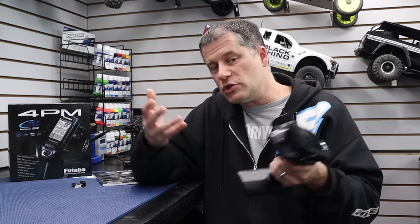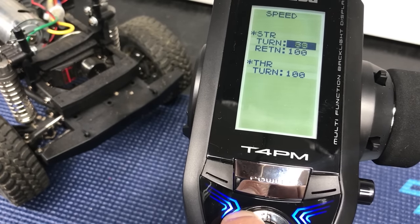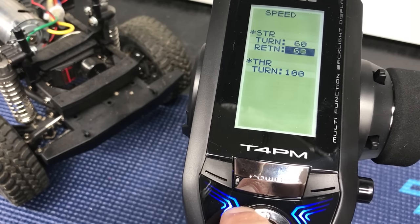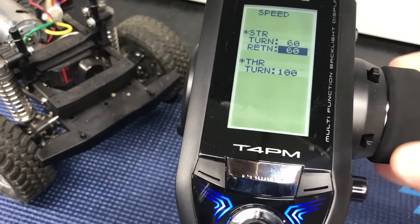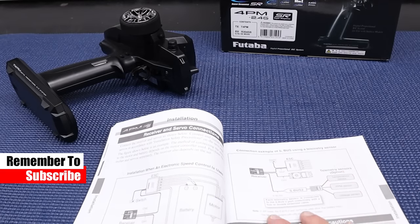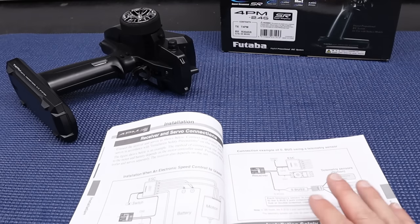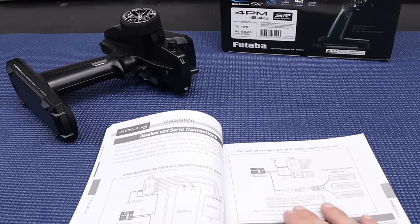I used this in my CC02 trail truck and found it really comfortable to hold over a long period of time. The steering was nice and smooth, and the response time was on point — even without using the SR system. I didn't notice any variations throughout driving, so you're really getting a true Futaba experience. The one thing I could find to improve is that you can't use the sensors during SR mode. I can kind of understand why — the operating system can apparently only do one or the other at a time.